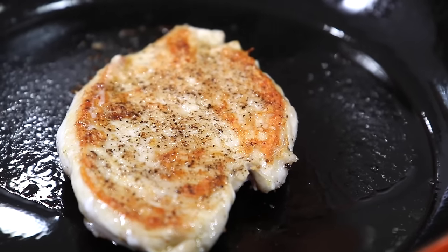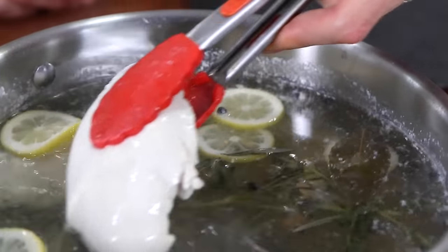Hey, what is up flavor family? It's Bobby, and today we are going to rock the ultimate chicken thigh three different ways. A few weeks ago, I did the ultimate juiciest chicken breast three ways, and you guys absolutely loved it. I thought we'd graduate through my favorite cut of chicken, the chicken thigh.